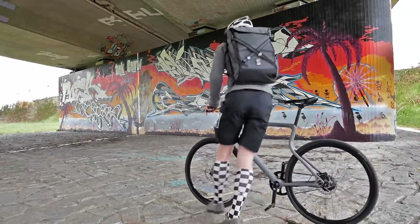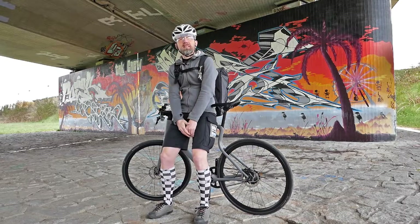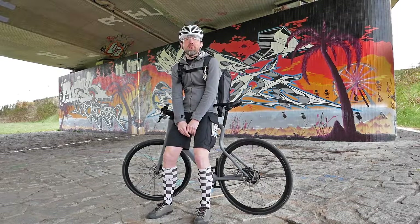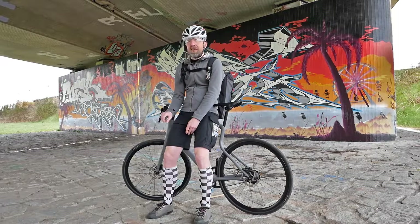Hello everyone, welcome back to my channel, welcome back to ElectroFarad24. As you can see, we have something special today. It's not just any e-bike – it's one of the most exciting urban e-bikes currently on the market: the Platzhirsch from Urban, from Magdeburg.